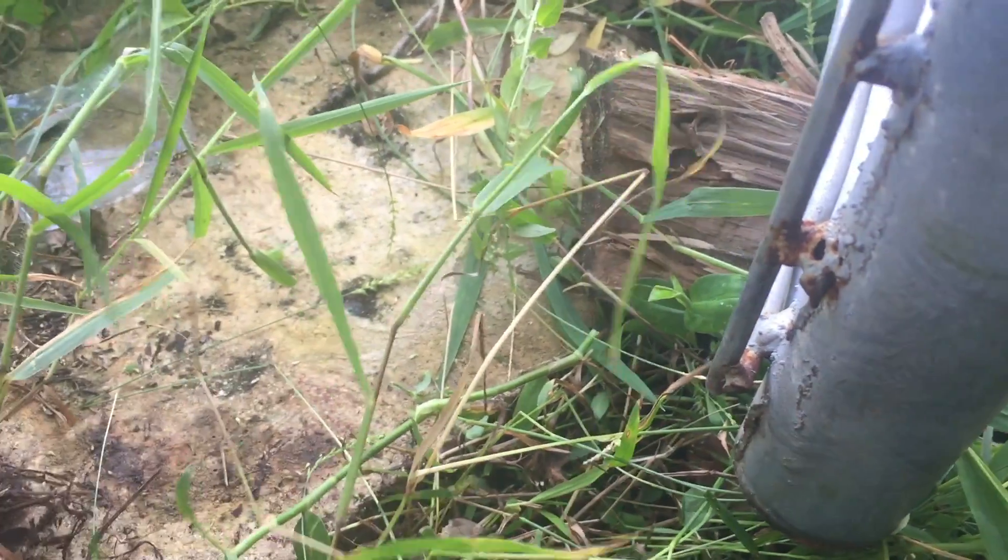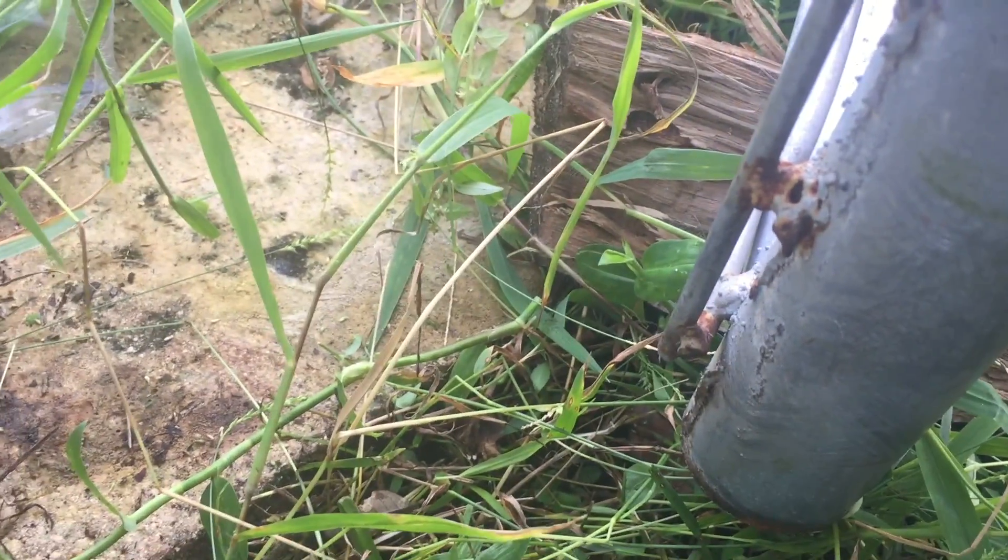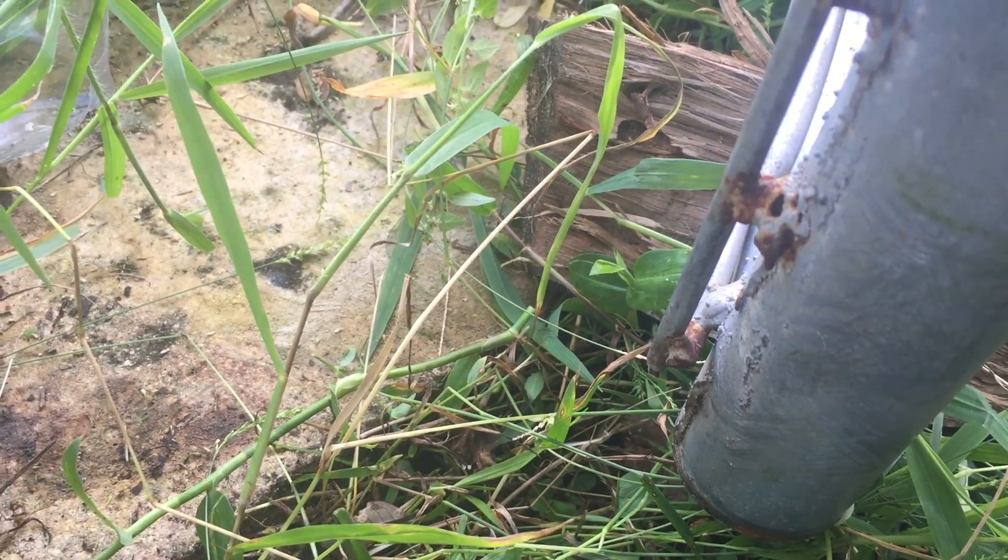I just need to get rid of that bottom weld, so I'm gonna get the grinder and the extension cord ran, and we'll try and get this wheel put on here.